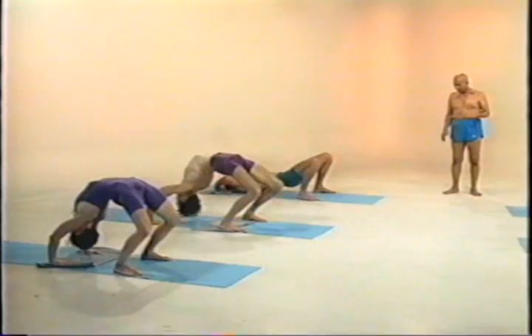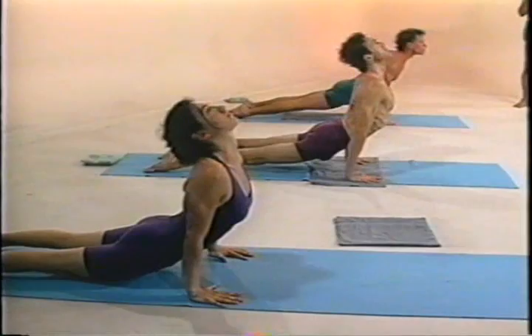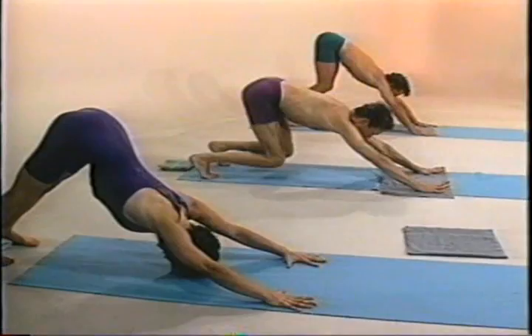Come down. Ekadashah, chakrasana. Kekadashah, inhale. Dvadashah, exhale. Pashchamatanasana, sapta jamtru. Straight legs down.